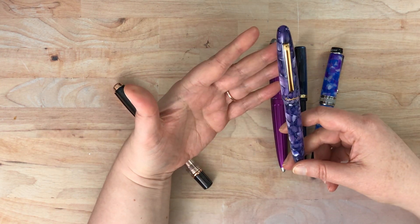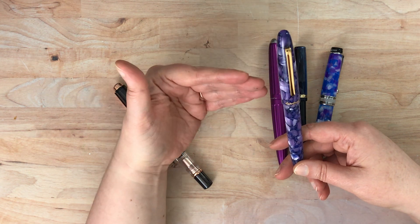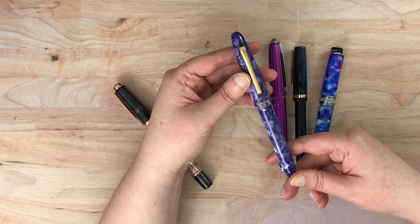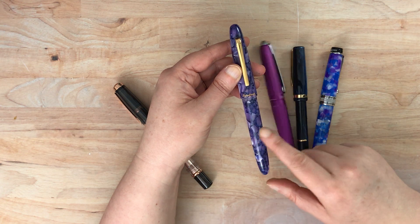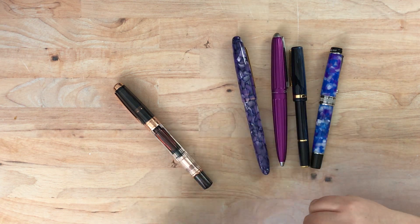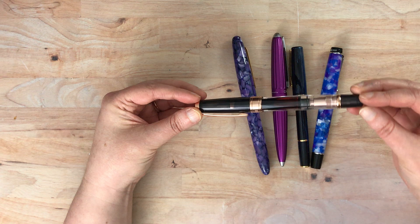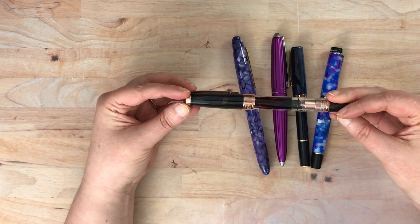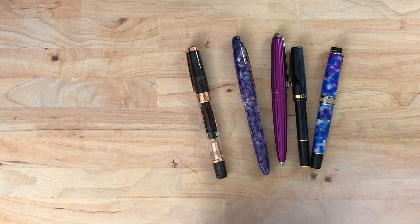This is my Esterbrook Estee — in lavender purple again — which I've profiled on the channel before, so I'll link that video below. This one has a journaler nib, which makes a slightly smaller line than the cursive italic but is very similar. I've actually found that cursive italic is an amazing grind and probably one of my favorites. And then this one — also profiled before — was a gift from my husband: my first custom nib grind, an architect grind, on a TWSBI 580 rose gold smoke.